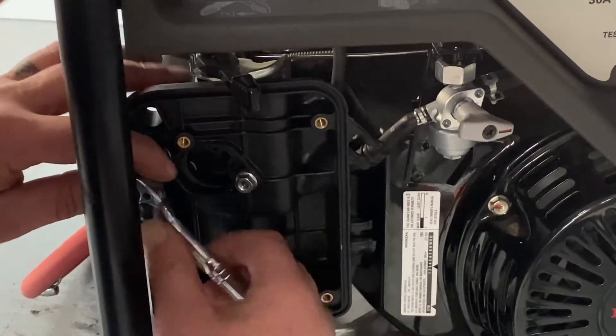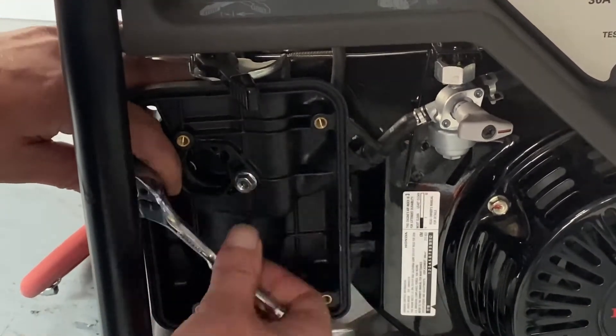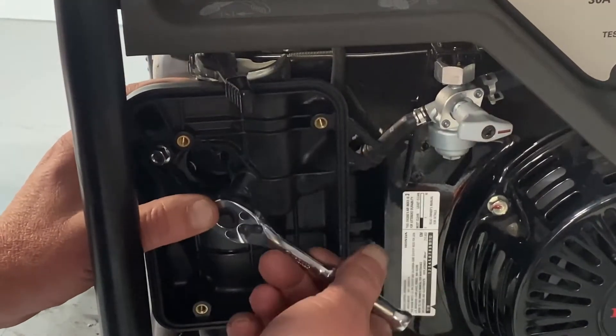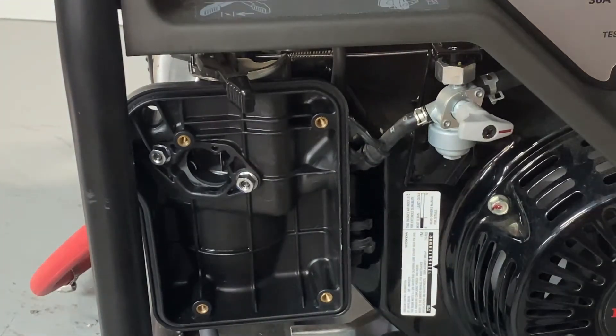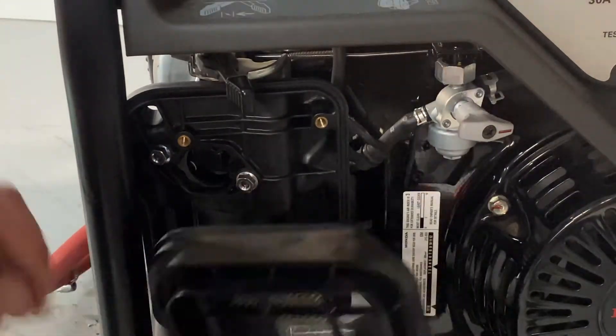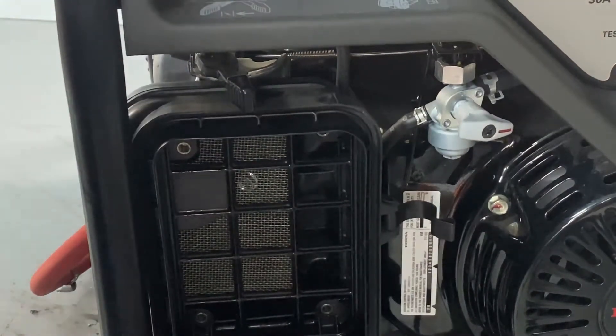Go ahead and lock these down, and then we'll go ahead and reinstall our center cover as they call it.